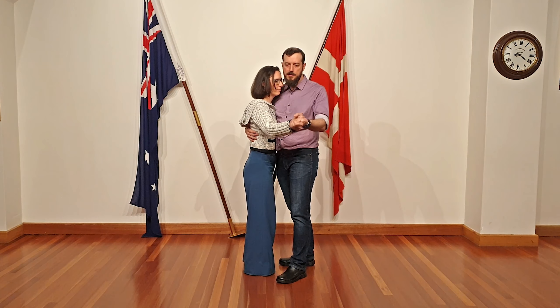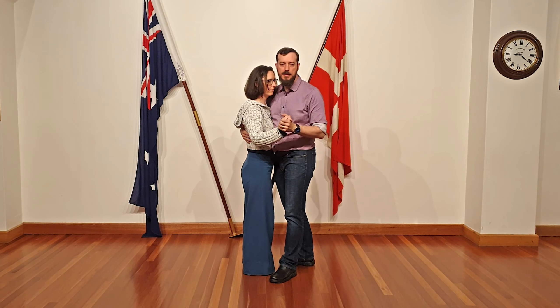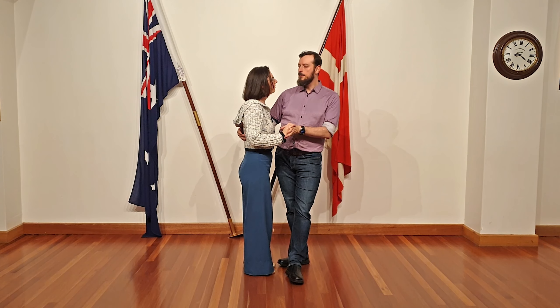Emma Hatfield. Robin Edwards. Corner pocket swing. And this is our intermediate class doing endings.